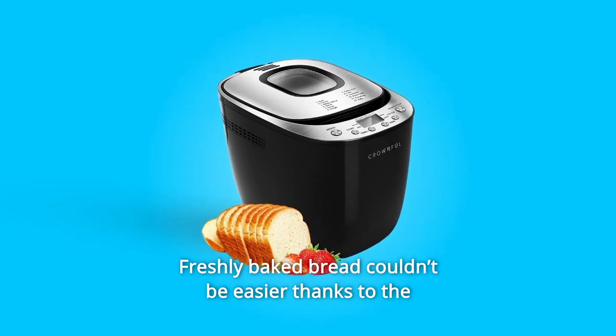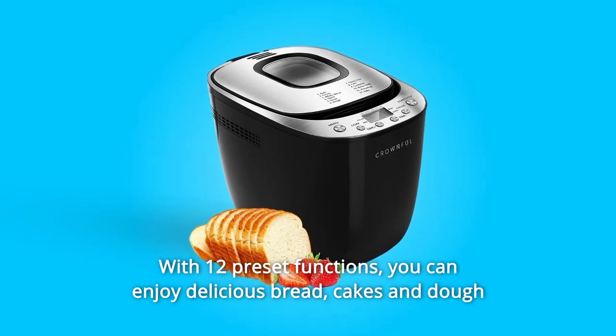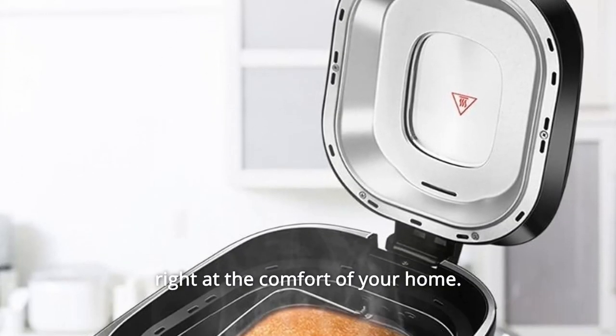Freshly-baked bread couldn't be easier thanks to the Crownful Bread Maker Machine. With 12 preset functions, you can enjoy delicious bread, cakes and dough right at the comfort of your home.